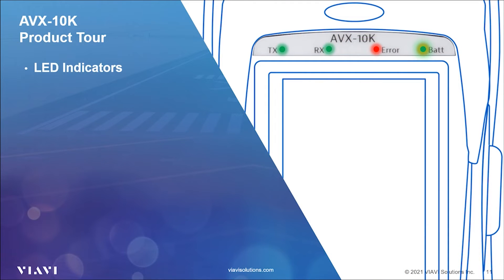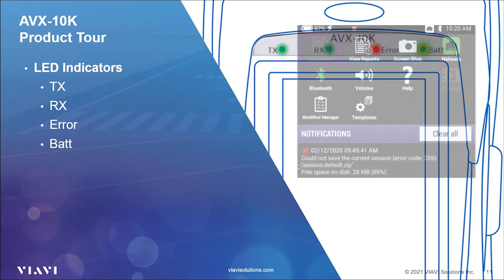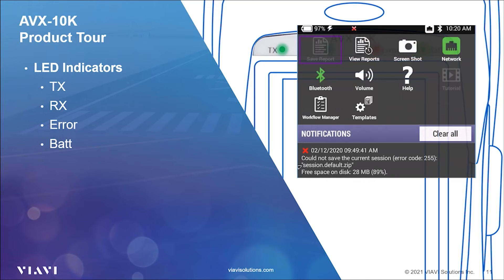At the top of the unit are four status LED indicators: Transmit, Receive, Error, and Battery. If you are interrogating a transponder or TCAS, or transmitting an ADS-B squitter, you will see the TX LED flash. If the UUT is responding to your interrogations or transmitting data, the RX LED will flash. A solid red error LED indicates error and alarm conditions. The type of error varies depending on the application, and all errors are displayed in the utility tray.